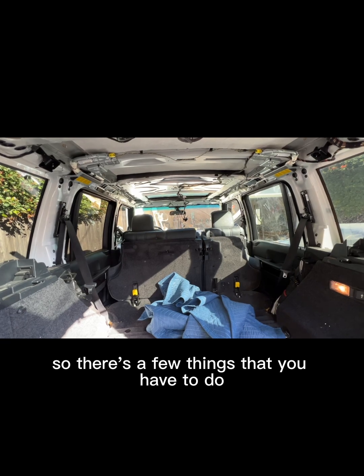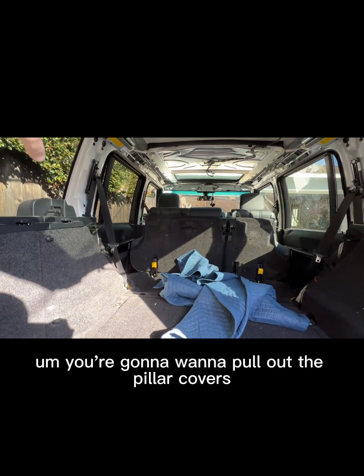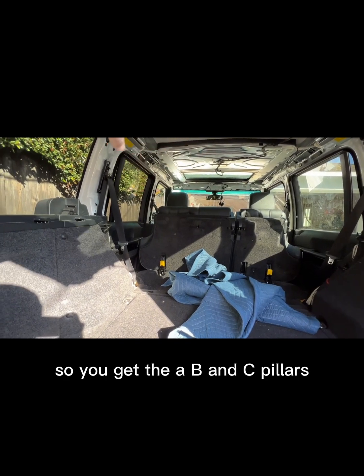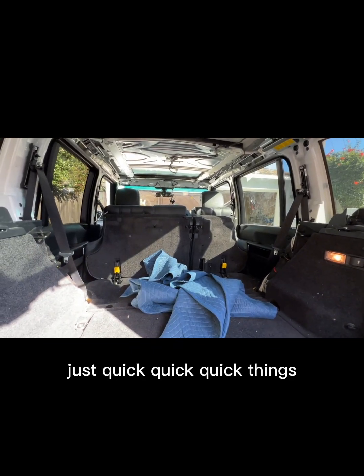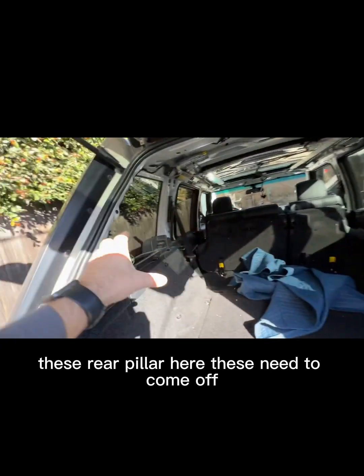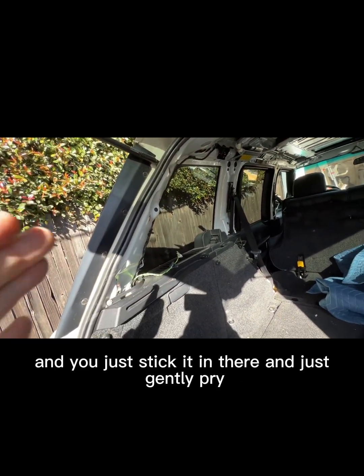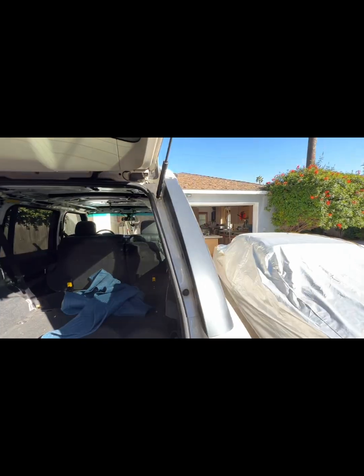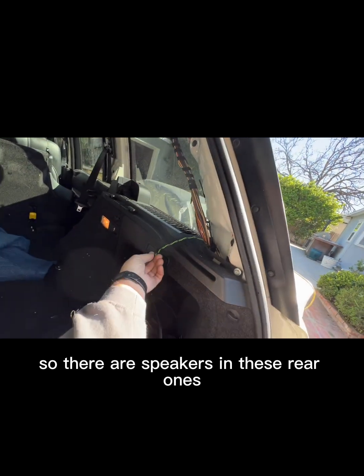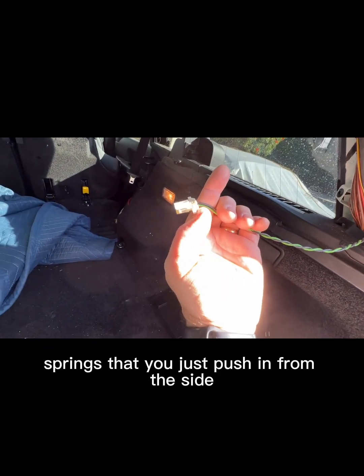There are a few things you have to do. When you pull out the headliner, you're also going to want to pull out the cover for the sunroof, and the pillar covers — the A, B, and C pillars. These rear pillars need to come off; they're held in with snap grommets. Just get a cheap upholstery pry bar set — I got mine off Amazon — stick it in there and gently pry, and they'll unclip. There are speakers in these rear ones, with spring clips you push in from the side and they pull straight out.